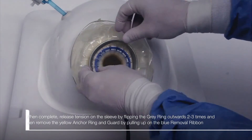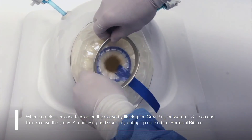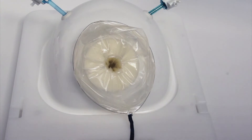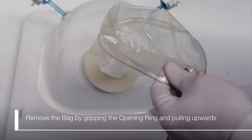When complete, release tension on the sleeve by flipping the gray ring outwards two to three times, and then remove the yellow anchor ring and guard by pulling up on the blue removal ribbon. Remove the bag by gripping the opening ring and pulling upwards.